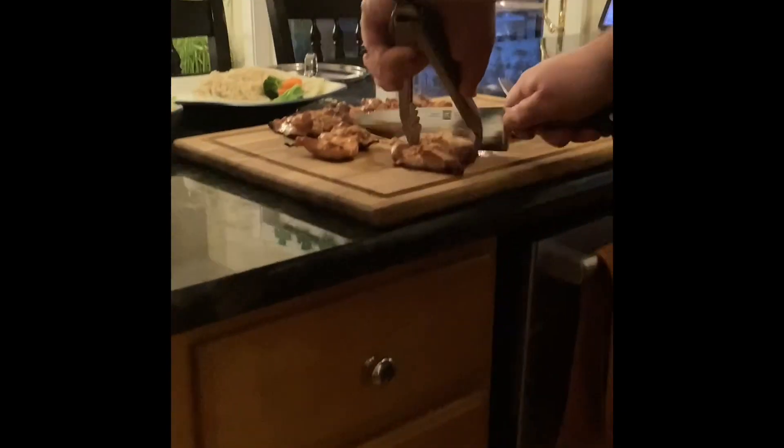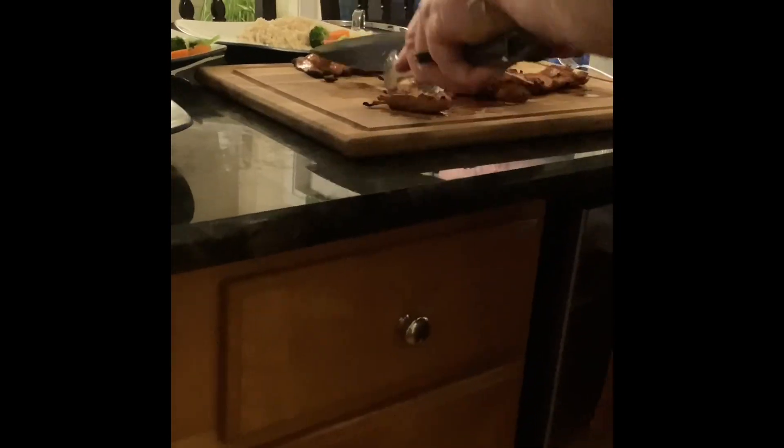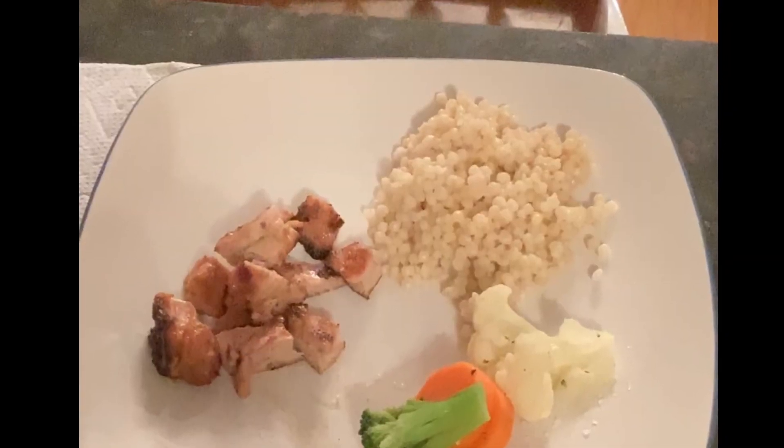Once the chicken is done, let's cut it up. There you go, that's your dinner.